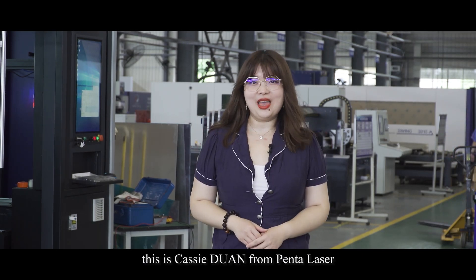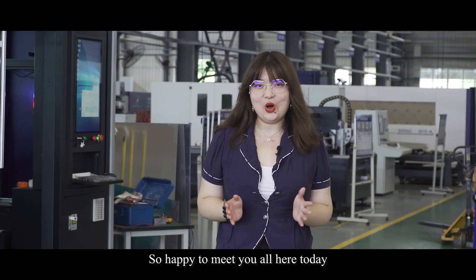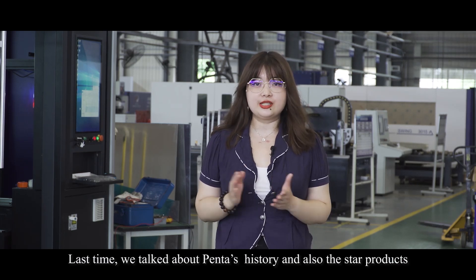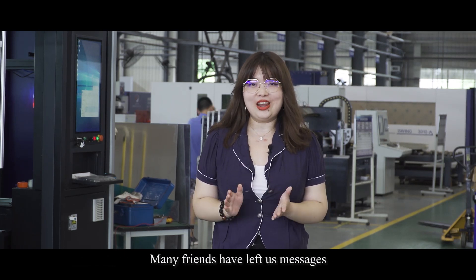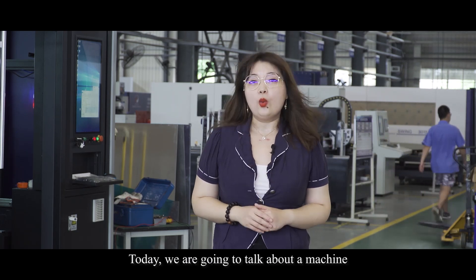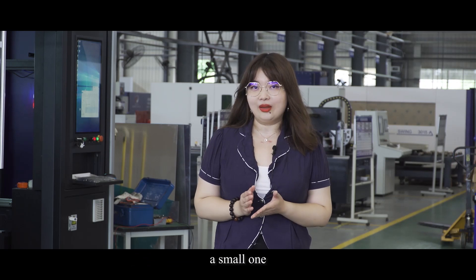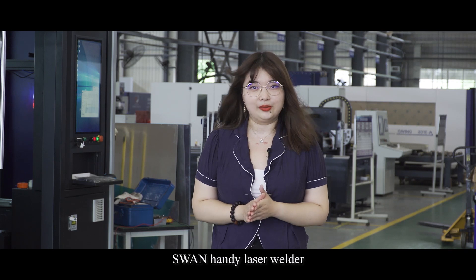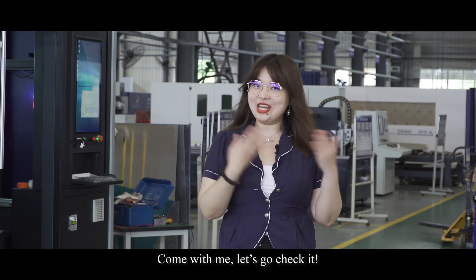Hi there, this is Cathy Doan from PentaLaser. So happy to meet you all here today. Last time we talked about Penta's history and also the star products. Many friends have left us messages and thank you all for the support. Today we're going to talk about a machine — a small one but we have received so many inquiries about it. Swan handy laser welder. Come with me, let's go check it.